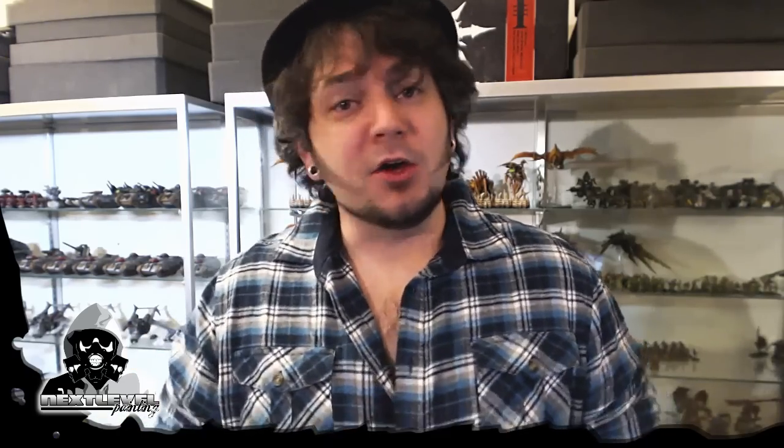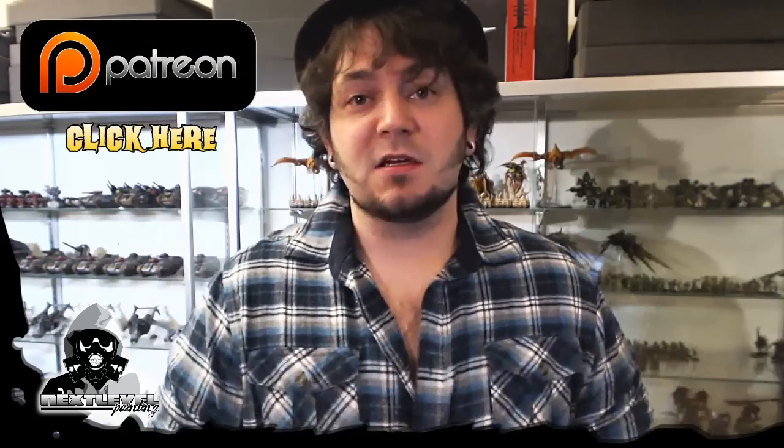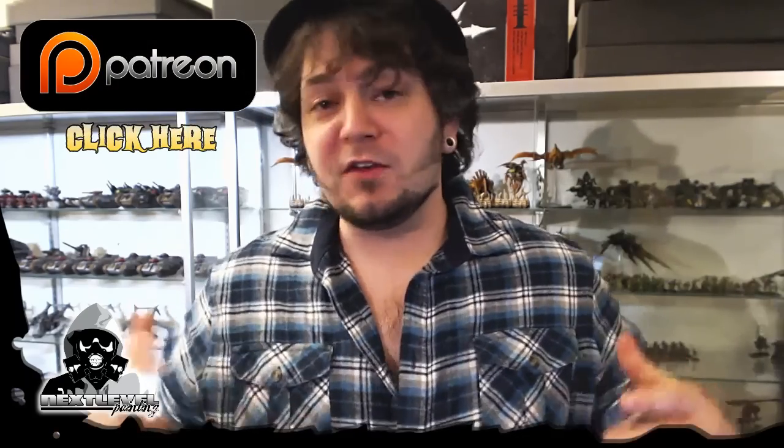I've got one quick shout out - a new patron on Patreon. I've got Anders Sanders, he's been my most recent patron. Thank you, you're a patron of the arts. Please swing by my Patreon page if you got some time. The more money, the faster I can get this thing going.